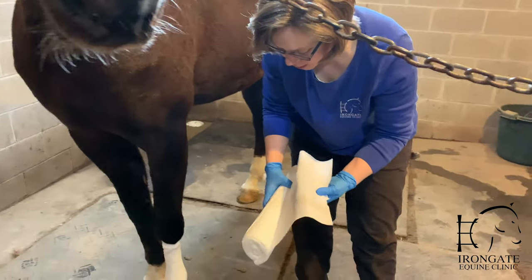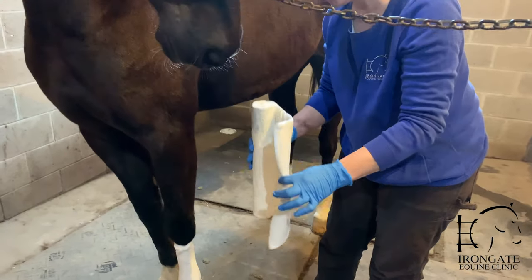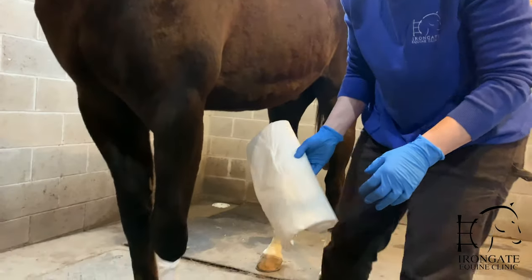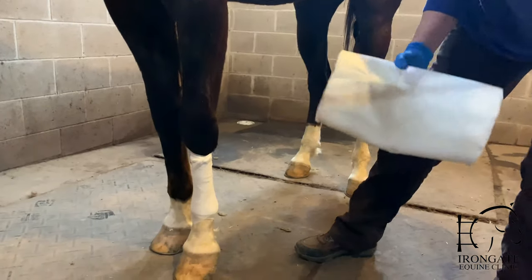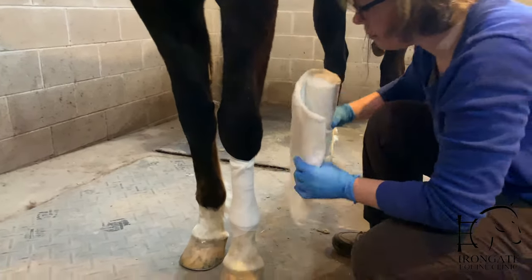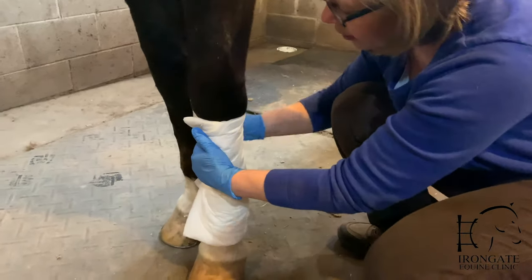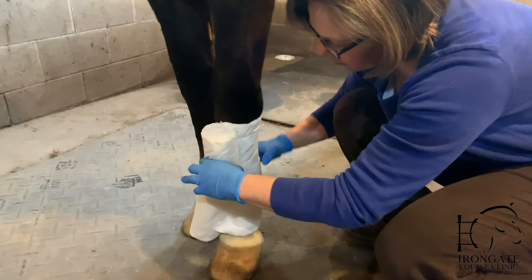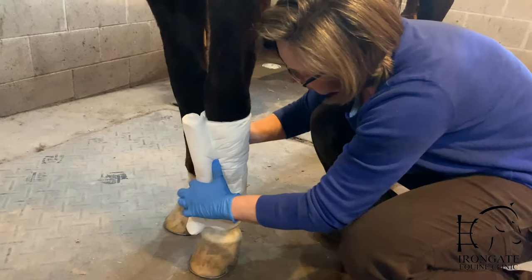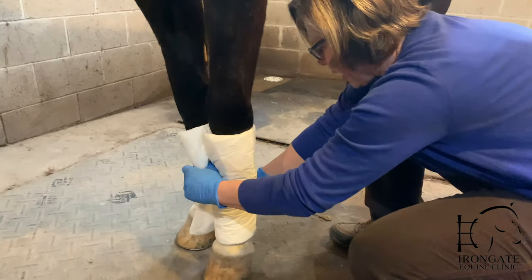This is a front leg, so in a horse this size, we usually use a 14-inch cotton roll because that will fit nicely between the knee and the ankle. And then I like to hold it in place with brown gauze. Just lay it gently on the leg and roll it on, keeping it snug but not overly tight — you want it to stay in place, but not cut off circulation.